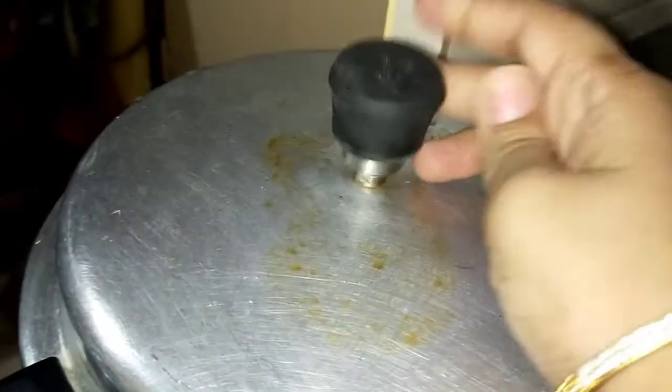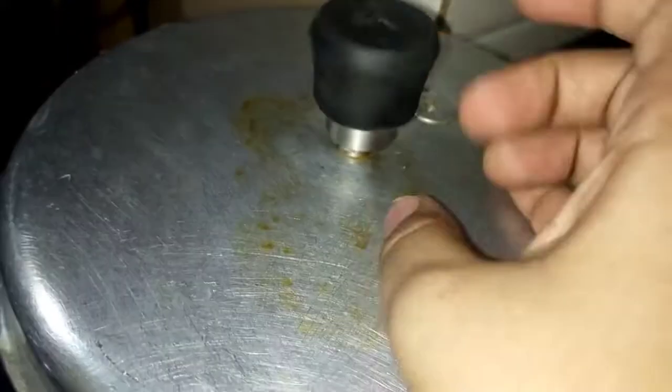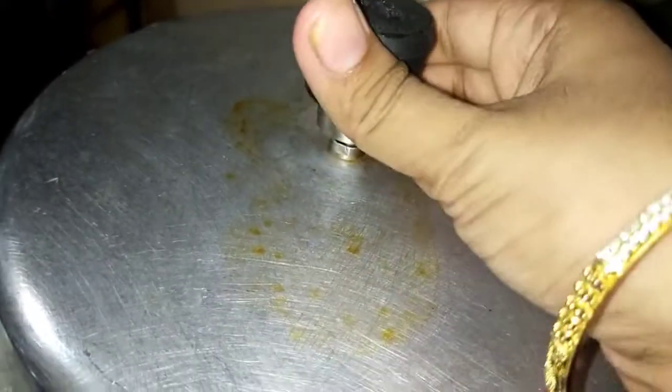Hello guys! Welcome to our channel. In this video, we will learn some kitchen hacks. We will learn a lot about these kitchen hacks. So, let's take a look.